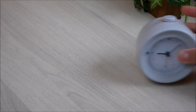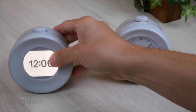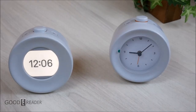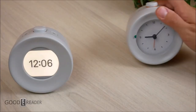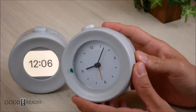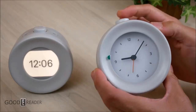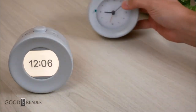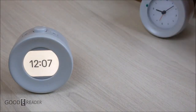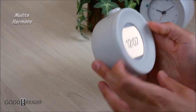This is the Mudita Bell. This is the Mudita Harmony. One of these is E-Ink — can you guess which one? If you guessed this one, you're absolutely wrong, because this one is just a regular clock. We're not going to focus on this one too much because it literally is just a clock — you turn the hands, set the alarm, press the button, and it makes a noise when it's time to wake up. So we'll put this one off to the side. This is the Mudita Harmony.